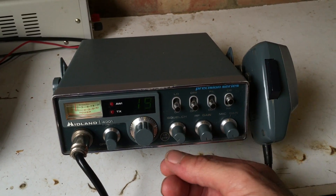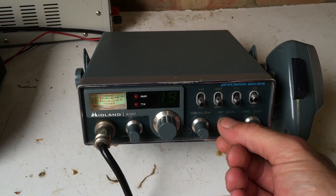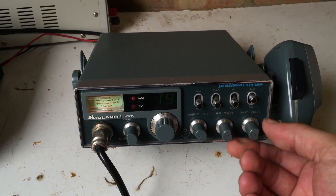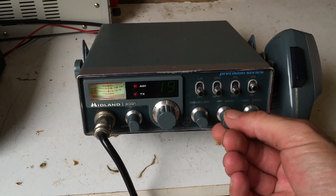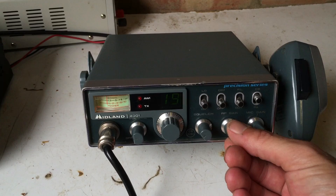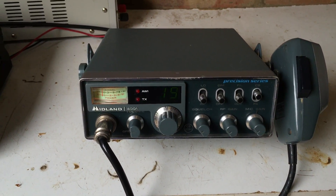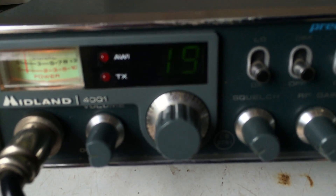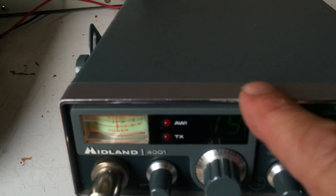Other things to note: the 4001 has RF gain and mic gain, which I want to highlight because I'm going to show you another Midland radio after this — the 2001 — which doesn't have the RF gain or the mic gain. So this one will go up on eBay. I'm going to ask a decent amount for it because, though it's hard to show on camera, it's in really nice order.